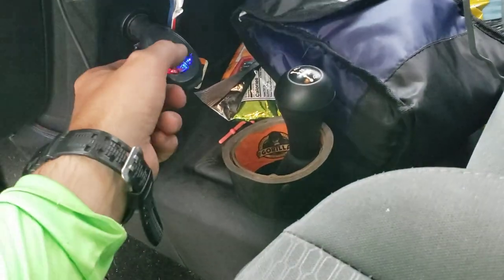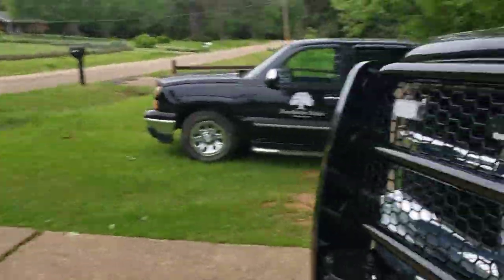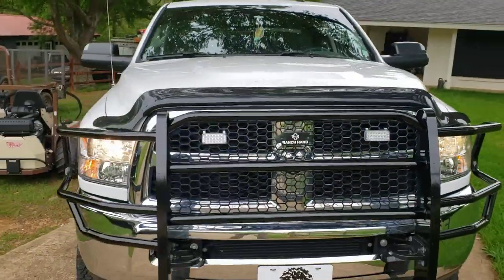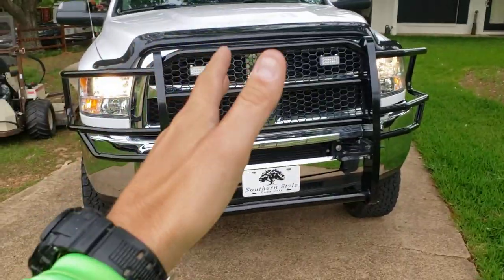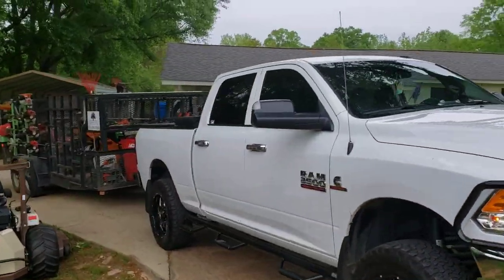This is a controller that controls the lights on my trailer, and this controller controls the lights on the front. It's just nice to have if you park on the opposite way of traffic. They're nice to have — safety first.